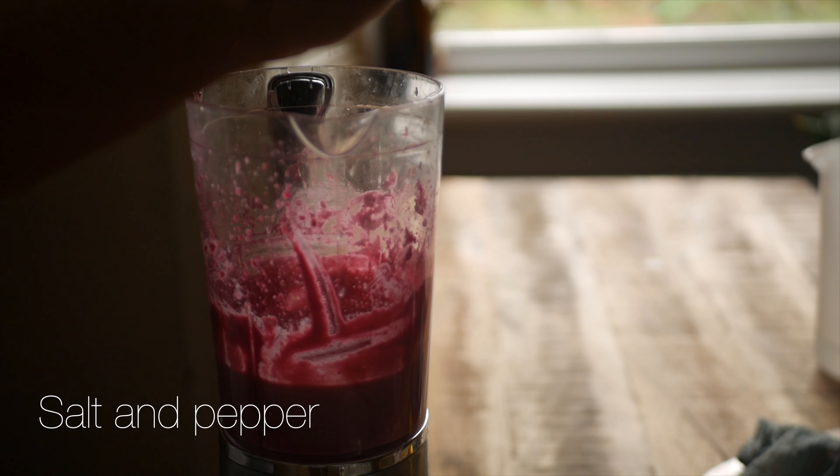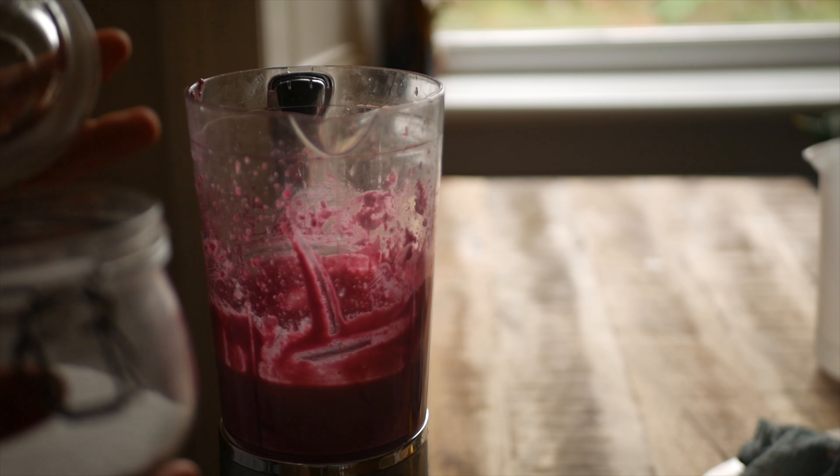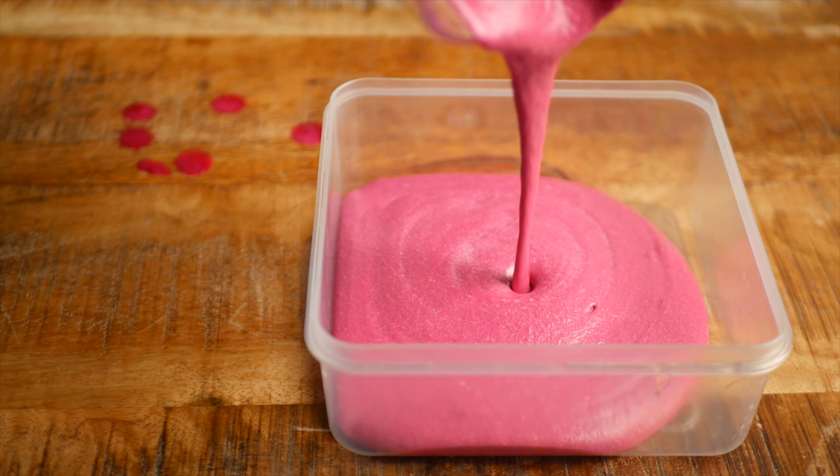Add salt and pepper to taste, then pour this into a container and set it aside.